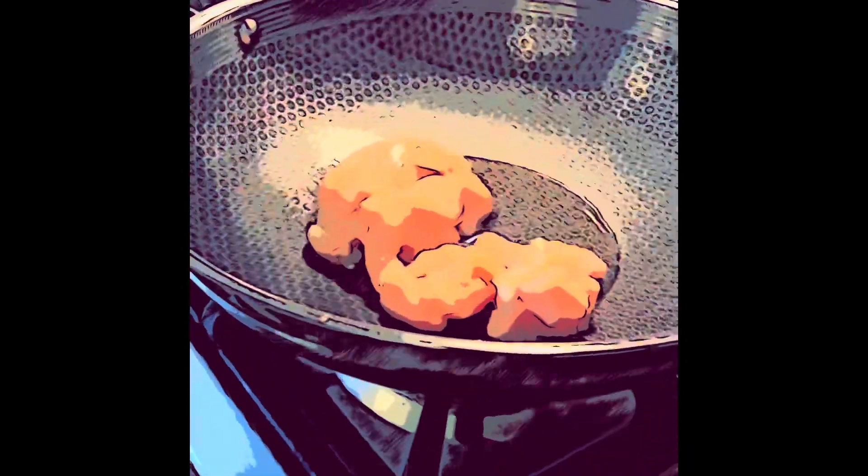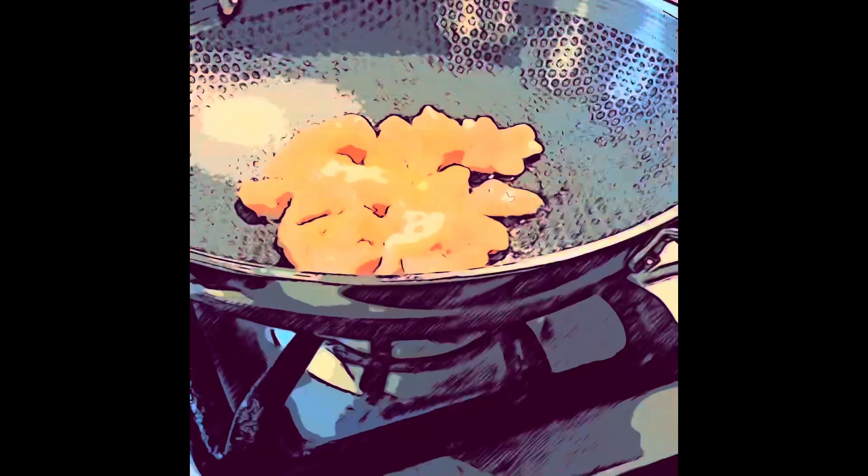Dump the chicken. Add the salt, the garlic, and the black pepper. Now, let it fry.